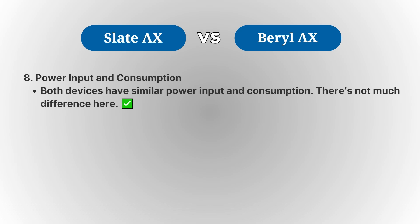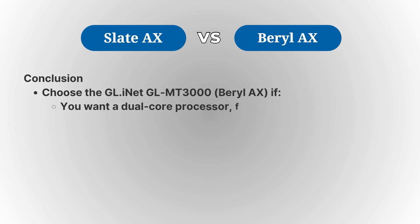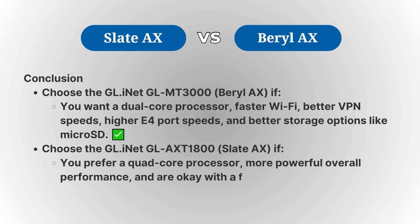Both the Slate AX and the Barrel AX are great routers with their own strengths. The Slate AX excels in processing power and offers more connectivity options, making it ideal for those with heavy networking needs. Meanwhile, the Barrel AX offers better Wi-Fi speeds, faster VPN performance, and improved Ethernet speeds, making it a great choice for users who prioritize fast wireless connections and security features.